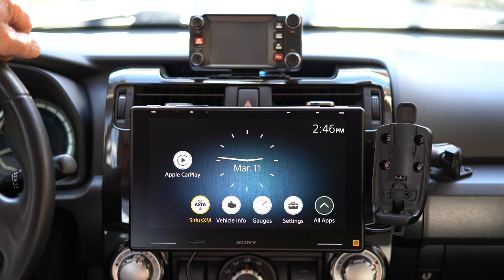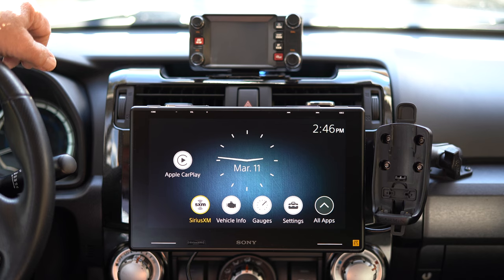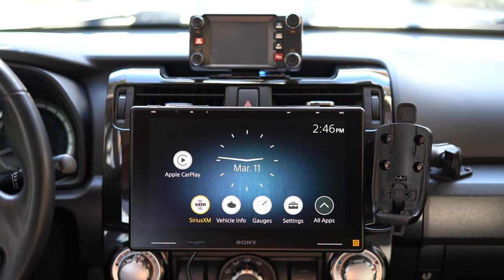I'm going to go over my new stereo. This is the Sony ES9500. I got this from Trail Grid Pro, and it comes as a complete kit — they pre-wire it to fit in the 4Runner. This kit is specifically for the 4Runner. They also have a kit for the Tacoma, and I think they have a kit for the Jeep JL.